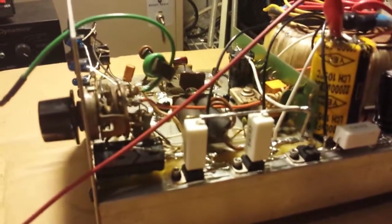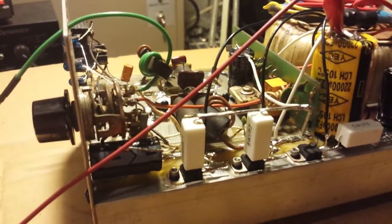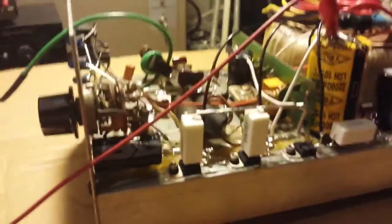I tested a toroidal transformer and I was getting about a 22-volt float from it. I thought, let's just build a two-transistor amp in here. Then something else hit me — these amps are kind of rare, so let's just do a full rebuild.